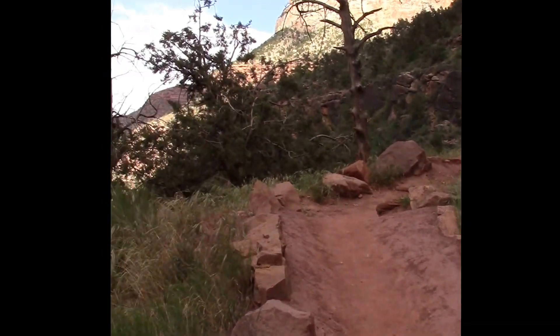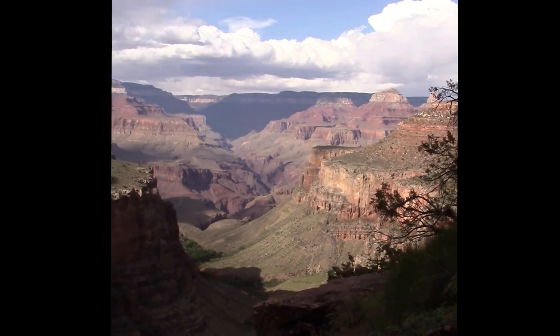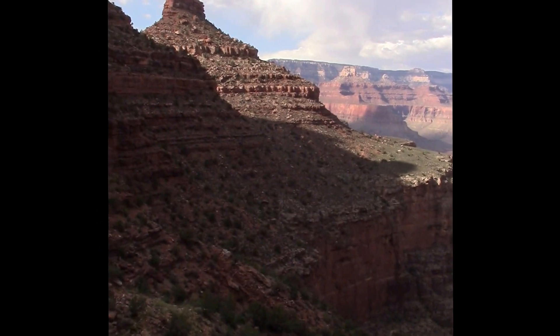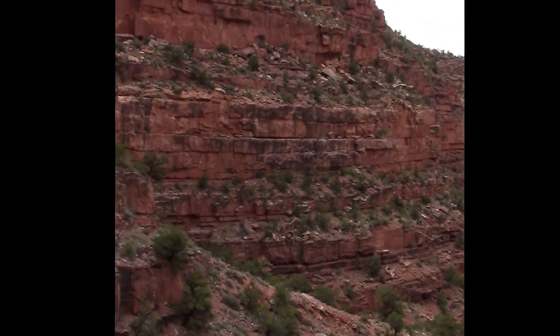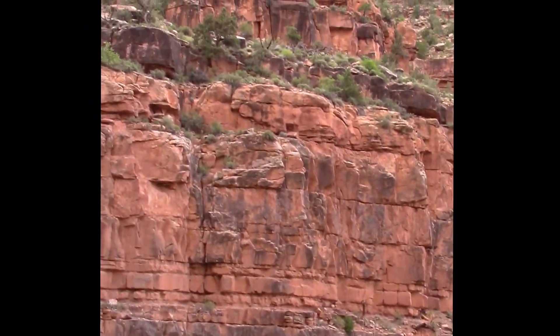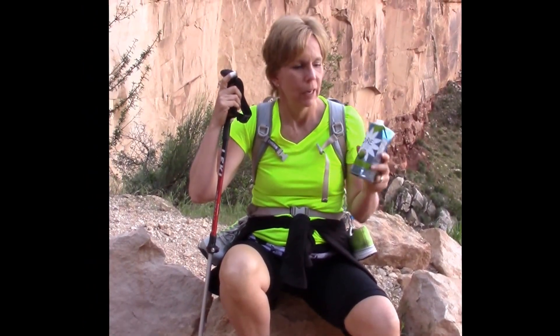We're two miles from the top on Bright Angel Trail. This is probably one of our last break stops to rest a little bit and show you the absolutely gorgeous scenery. I have to admit I'm worn out about a mile from the top, and I'm sure glad I saved my coconut water for this last leg — it is very energizing and helpful.